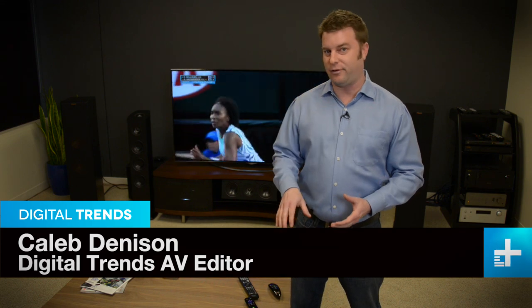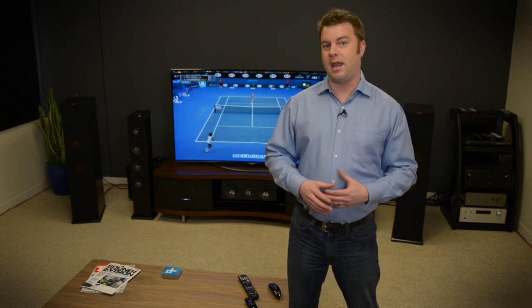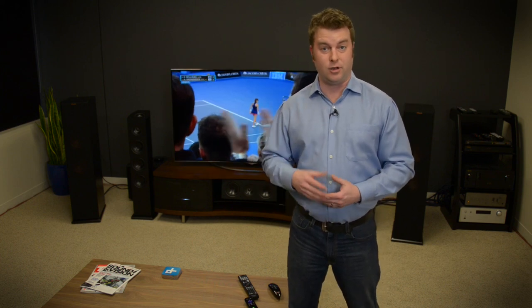I'm watching ESPN live right now without a cable or satellite subscription. This is the first time anybody's been able to do this, and it's thanks to a new service from Dish Network called Sling TV. For 20 bucks a month you get a handful of channels that you normally would have to pay a subscription to get, but instead it streams directly to your mobile device, your computer, or a set-top box so you can watch it on the big screen. Is it really all it's hyped up to be? Let's find out.